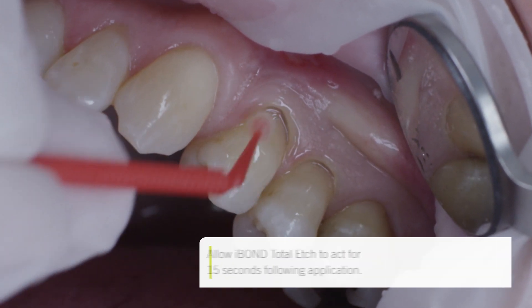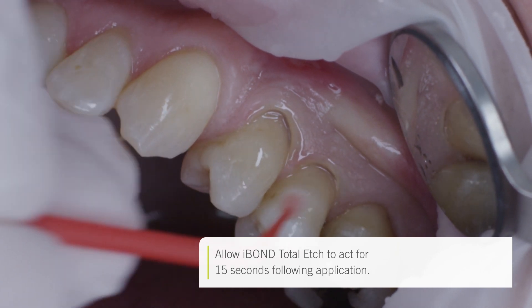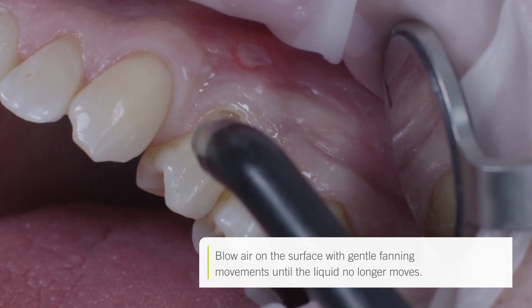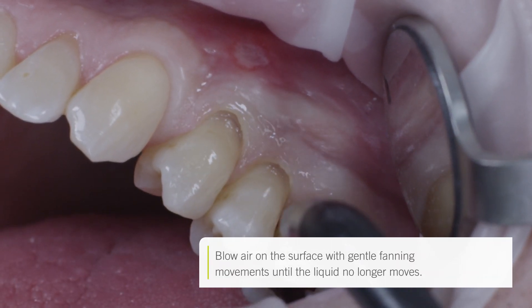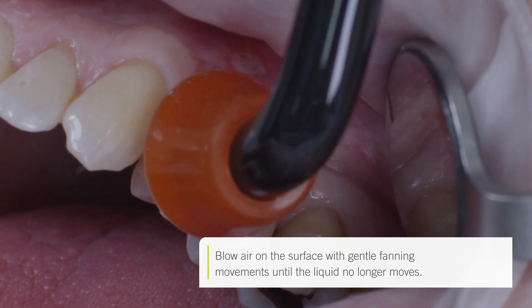In accordance with the etch and rinse technique, I-bond Total Etch was applied to the tooth surface. This product does not need any agitation. After the corresponding application time, air was blown on the material, beginning at the enamel and moving towards the dentine until an even glossy surface was achieved, which was then light cured for 20 seconds.